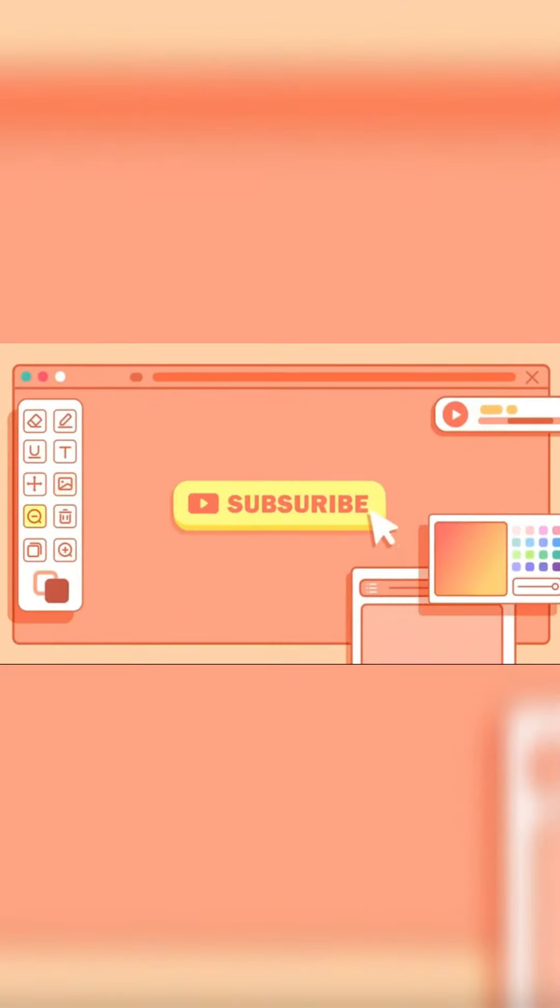The curry is ready. If you enjoyed this video, please like, share and comment. Thank you friends.